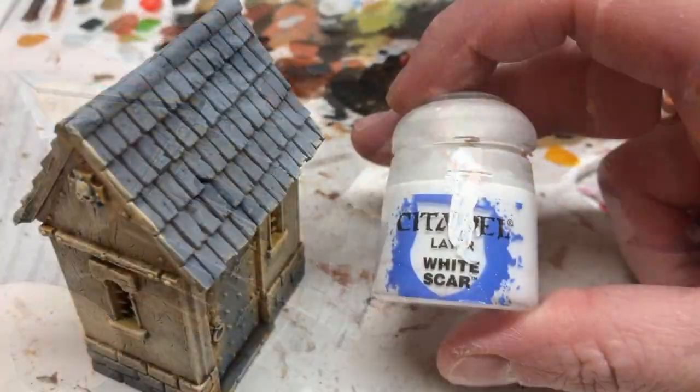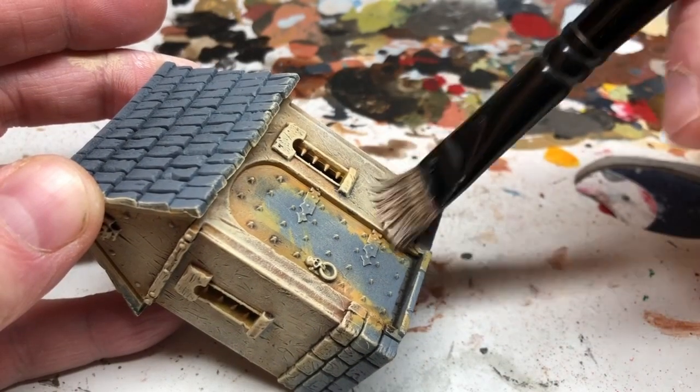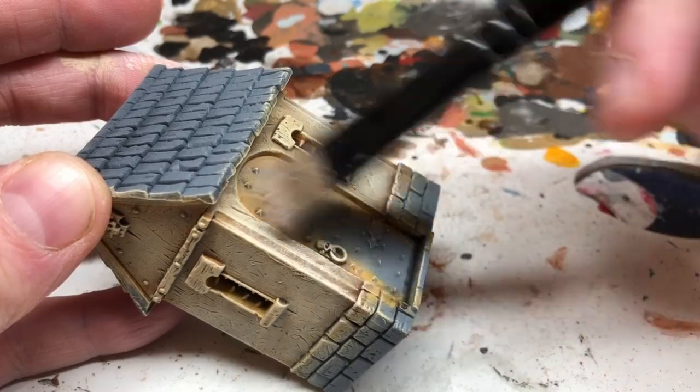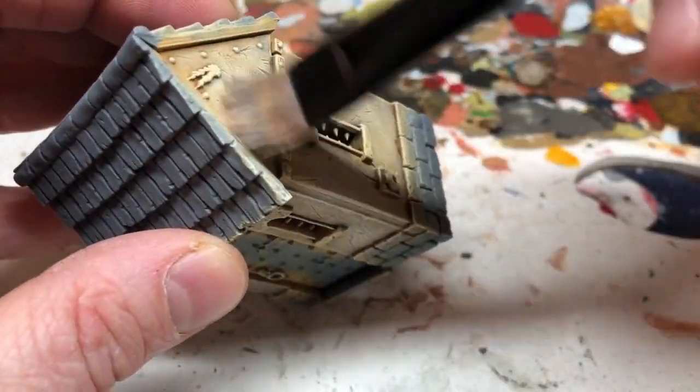Then I'm going to switch to White Scar just to do a final dry brush, and this is going to be mainly on the edges and on any large open areas, just to brighten things up a little bit and really define those corners. And that will be the plaster finished.